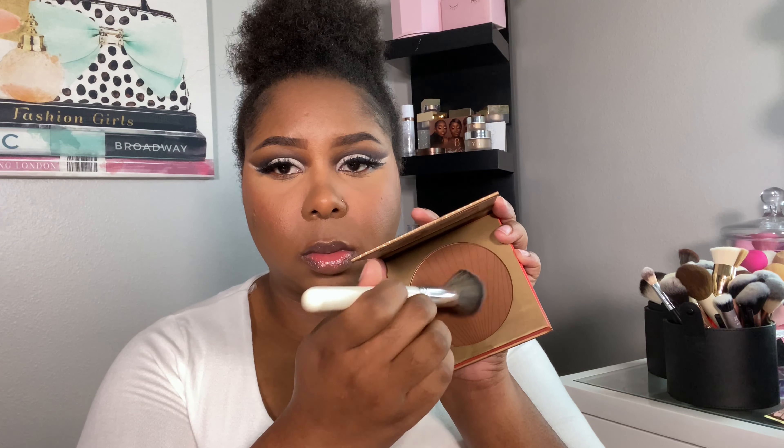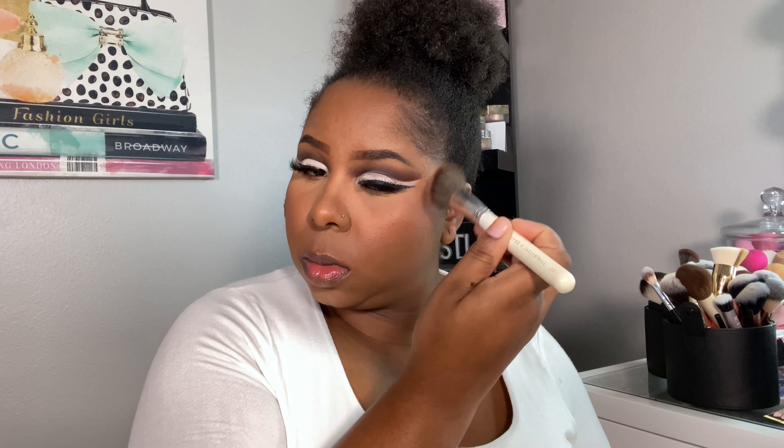I also use this to set all the areas where I applied concealer. Now I'm setting the rest of the face with the Makeup Forever Foundation Powder — I am so in love with this, it is the perfect match for me and keeps my skin matte. I literally don't need any setting spray with this. Now it's time to bronze — I'm taking the Morphe Phenom Bronzer, which is a neutral bronzer that warms up the skin beautifully.